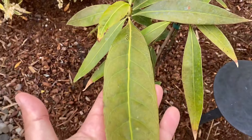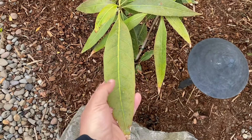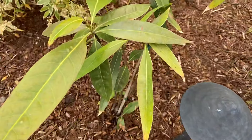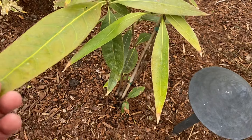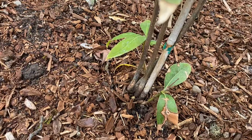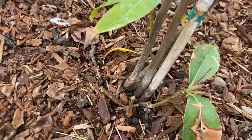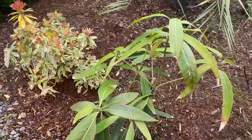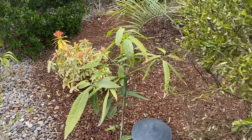You can see the size of the leaf, and they get bigger than this. It's multi-stemmed — there's probably four stems in there. Imagine a tree covered in these year-round. These are actually quite cold tolerant.